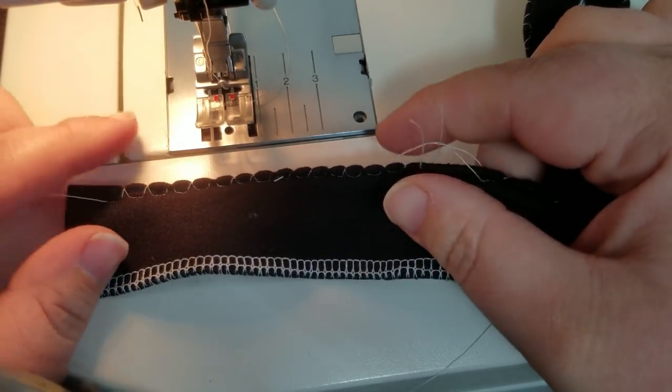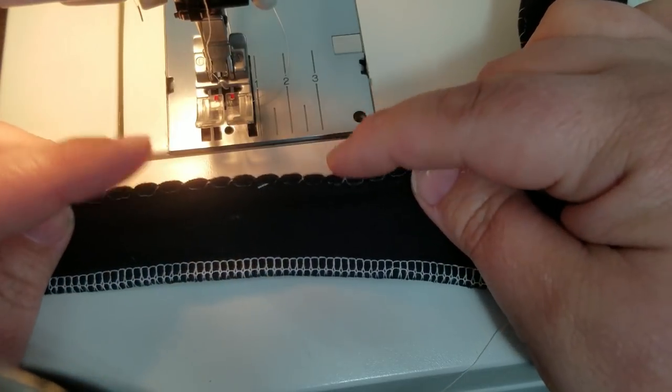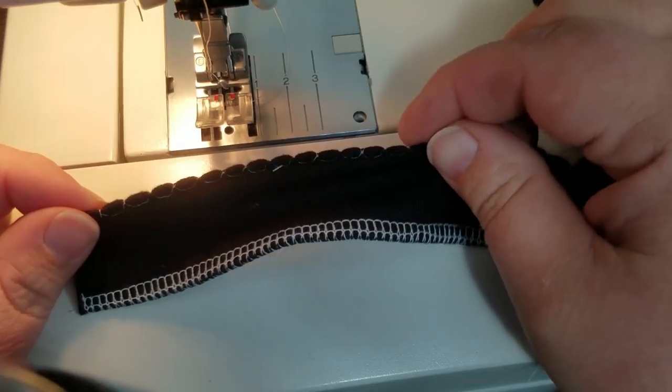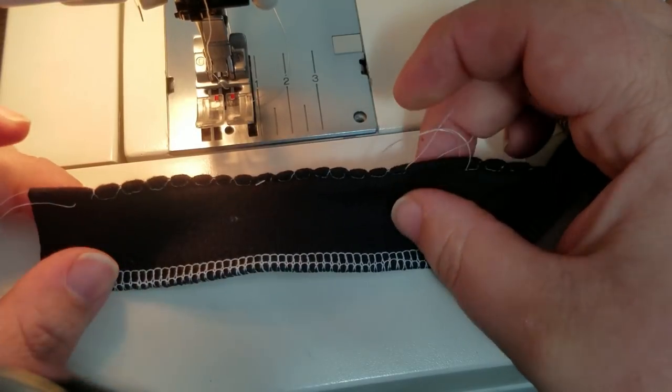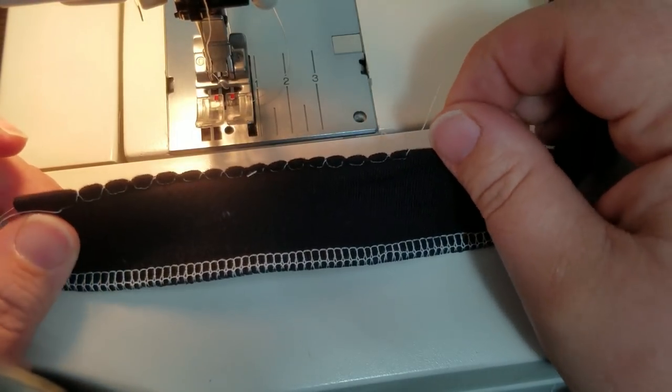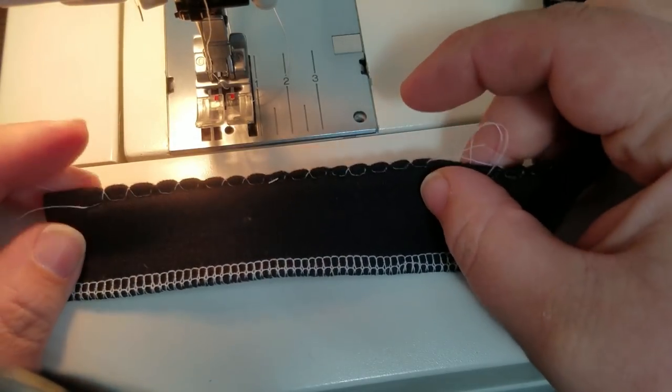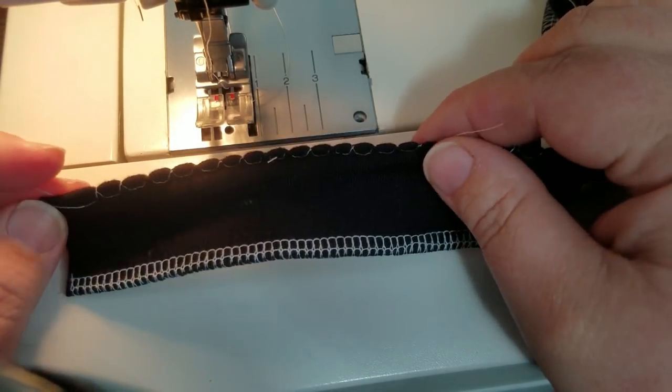Adorable picots! Remember you can do this on woven fabric as well, but it's best if you use it on the bias — it will give you the best picots because where the fabric is stretchy you will get better picots. I think I'm going to put this on the edge of my daughter's nightgown — she is going to flip, she loves cute little girly details.